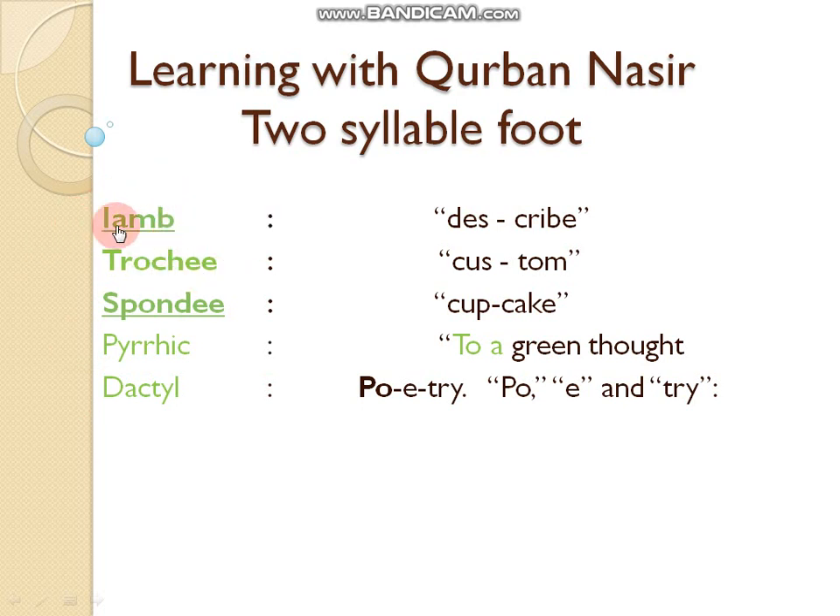First, if we see iamb — iamb is an unstressed syllable followed by a stressed syllable, like 'describe'. We give little stress on 'de-' and more stress on '-scribe'.